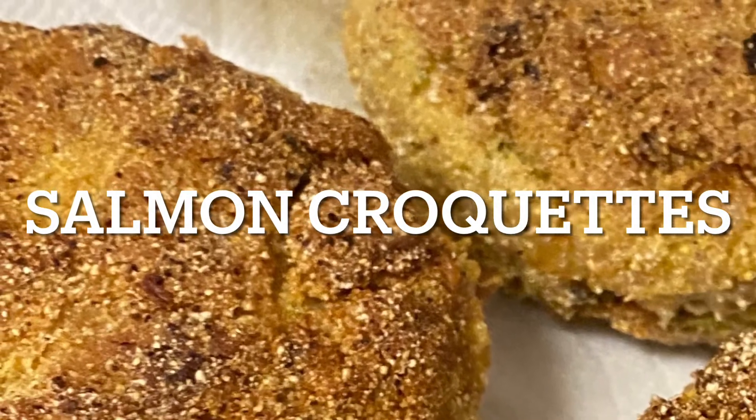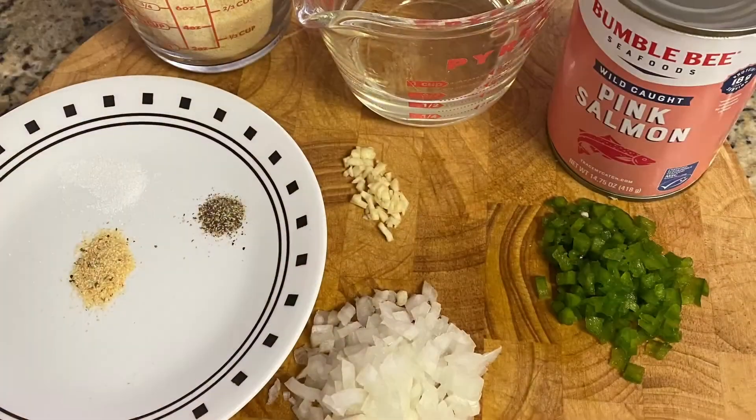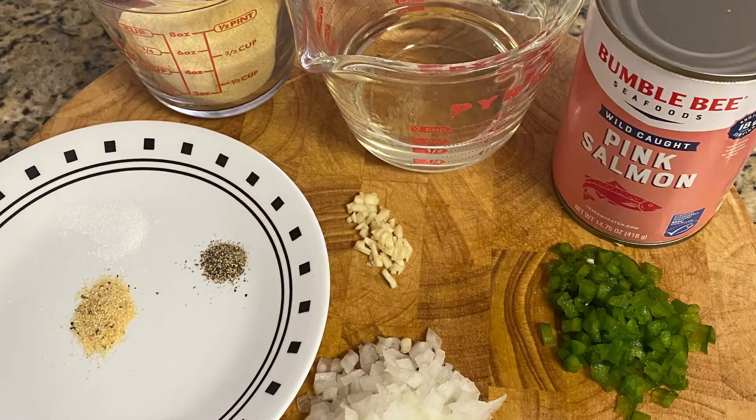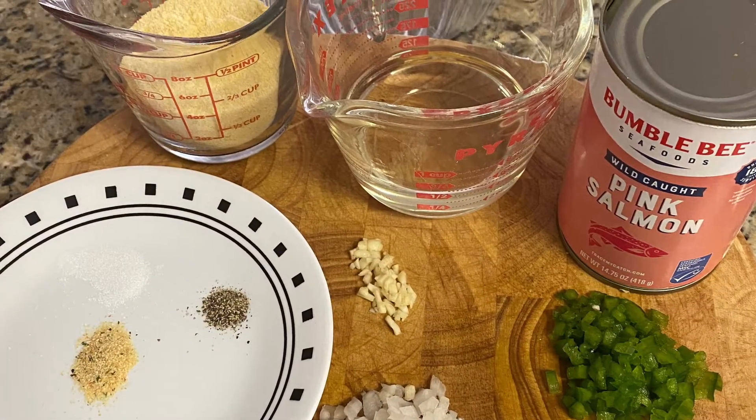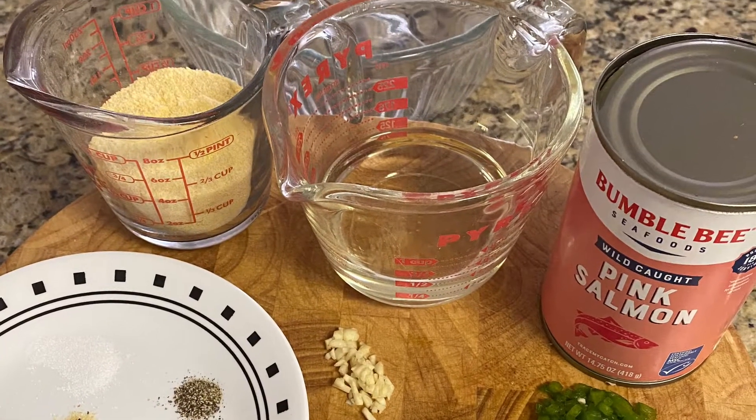Hi, today I'm making salmon croquettes. This was a favorite of my grandmother. I start with a can of pink salmon, a half a cup of cornmeal, and a half a cup of vegetable oil.